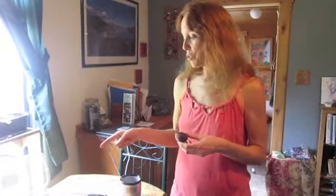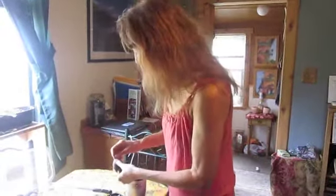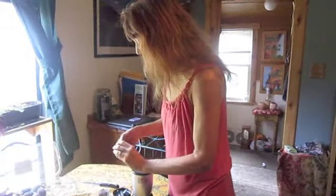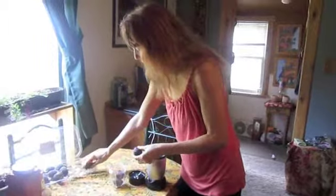So I'm going to make some jam and then dry some, so I'll have dried figs. If you're using them fresh, rinse them and then take off the stem.